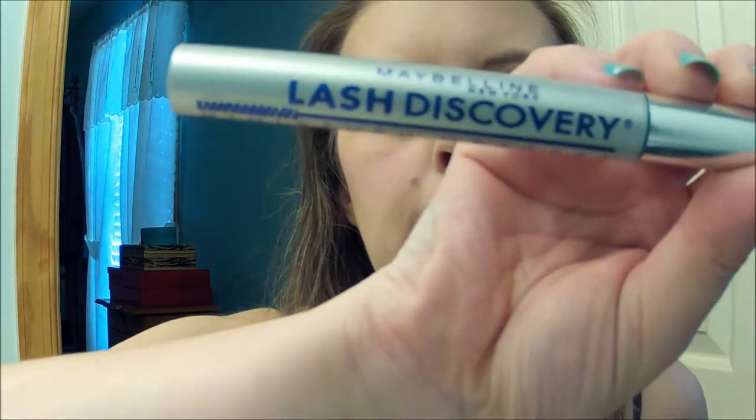For my bottom lashes, I'm going to use Maybelline's Lash Discovery — it looks like that — and I just hold it this way and run it across my bottom lashes. Oh, I forgot a step — I'm going to take a pencil brush from ELF and go in with these three colors, starting with the outer part and running it along my lash line. We might have to fix up the mascara, but that's okay. Just do the bottom lash mascara one more time.